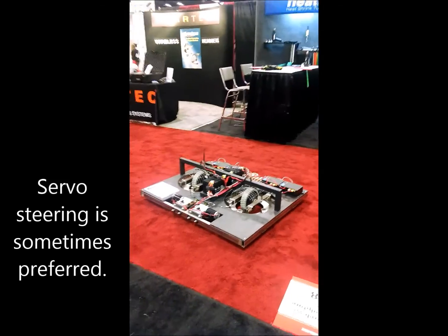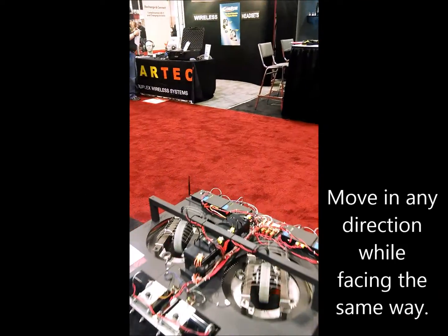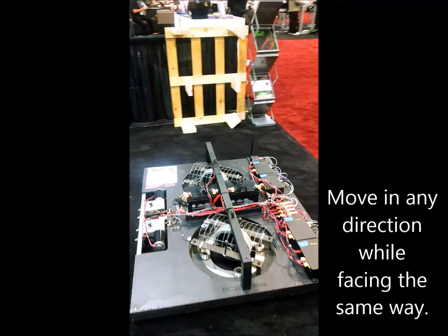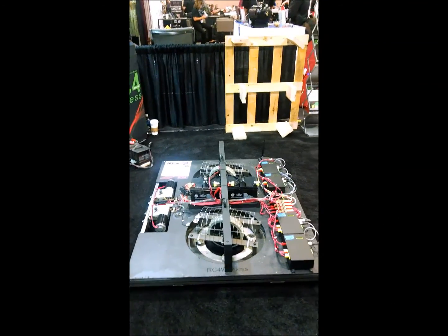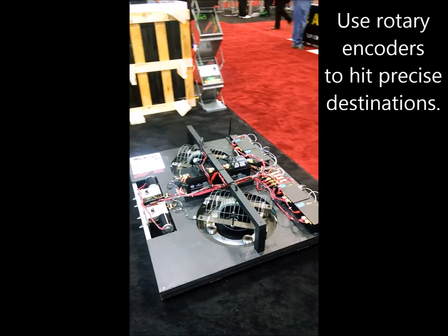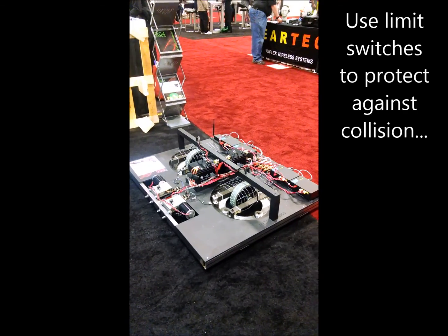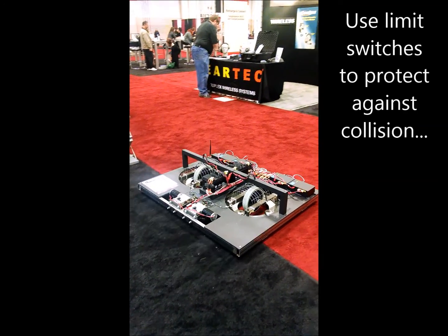There are several different ways to steer it, so you can choose which method is best for your project and then apply that technique. This particular piece is a bit more complicated because we've tried to demonstrate several different methods all in one design. But it doesn't have to be that complicated when building a platform for your own application.